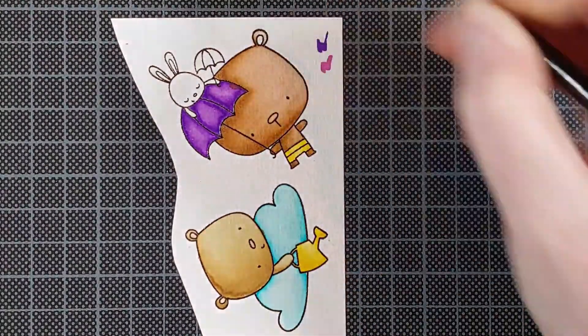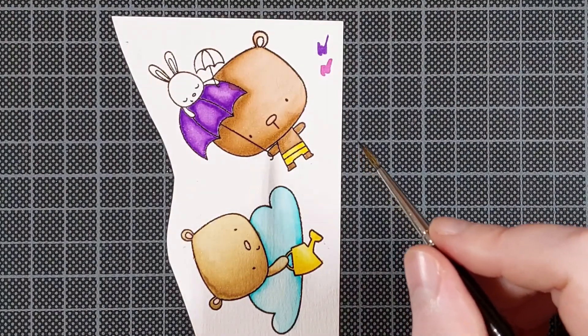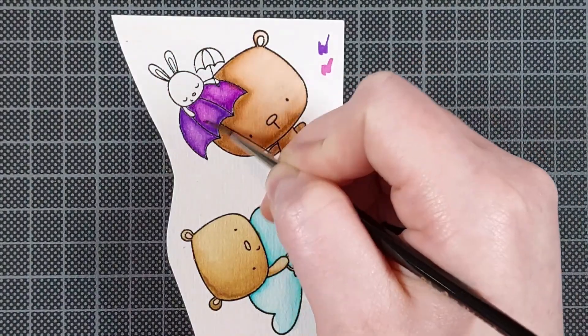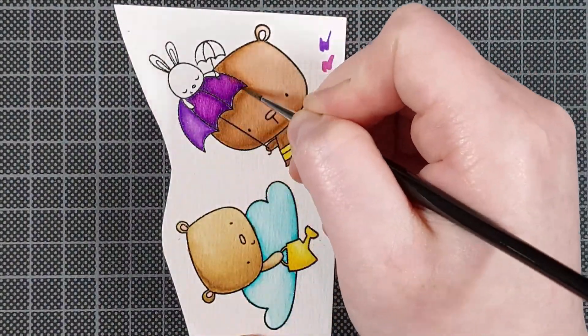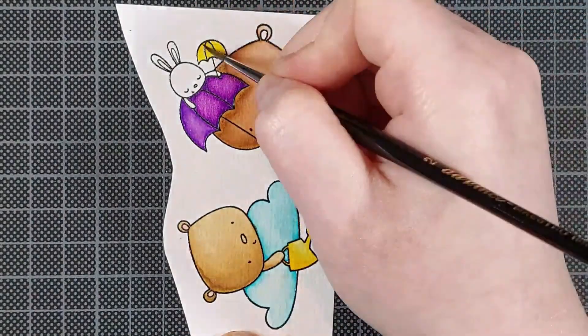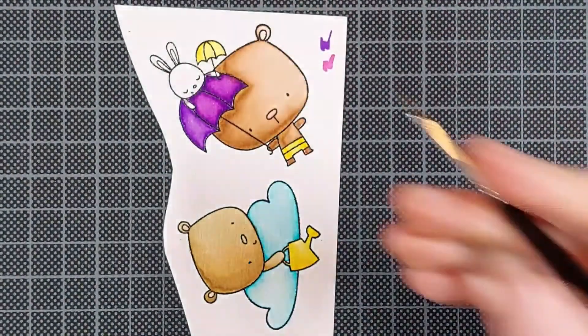I also like to work in layers when watercoloring or when doing any kind of coloring. For watercoloring, I make sure that my first layer is completely dry and then I can go in with a second layer to deepen up the shadows. A second layer usually also makes the blending more smooth and even.